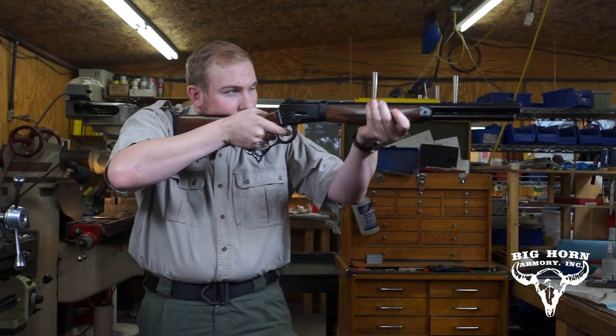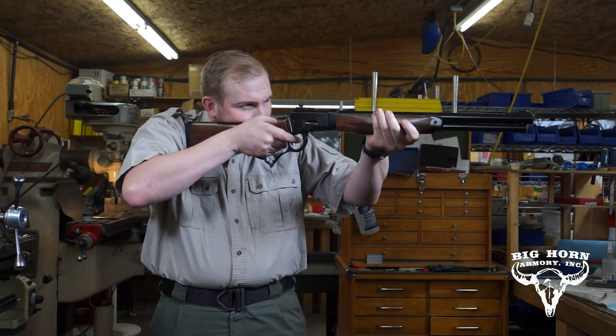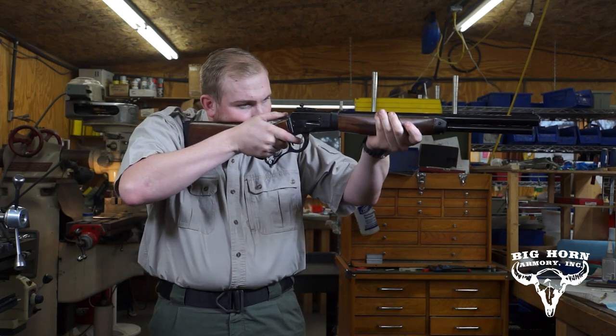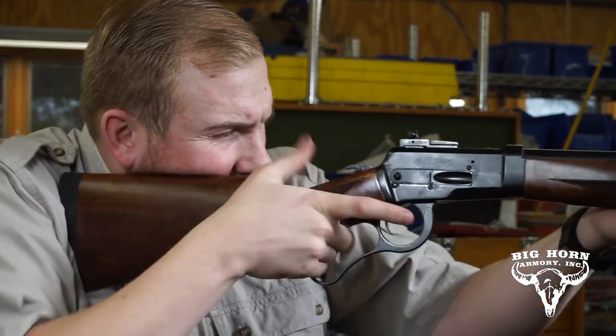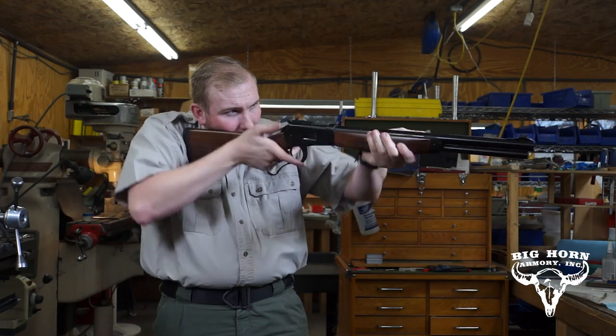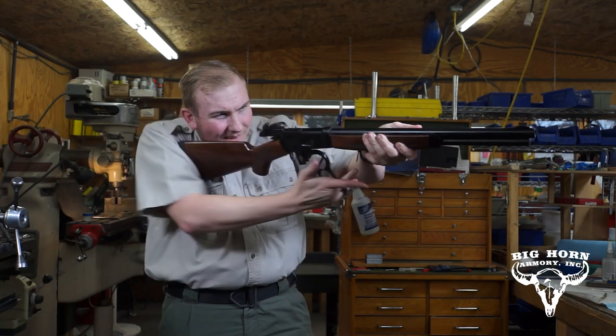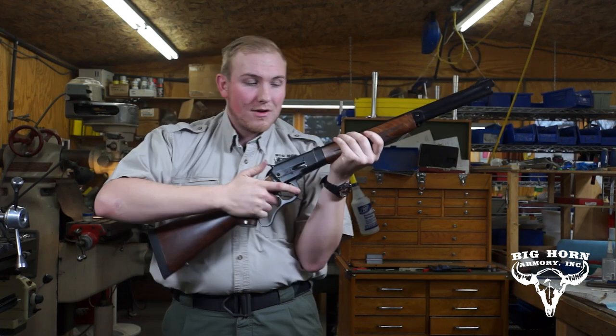From the shoulder, it looks like this. As you eject the round, slightly cant the rifle so the ejected round doesn't hit you in the forehead. So it will be bang, bang, bang, bang, bang, bang, bang, until you've completed all seven rounds.